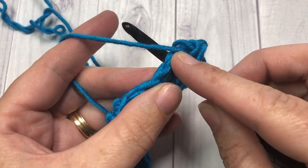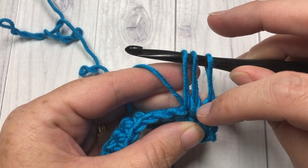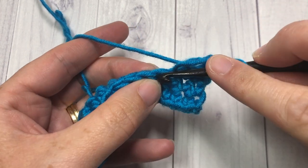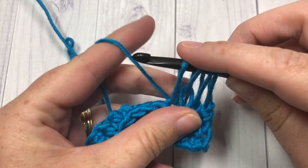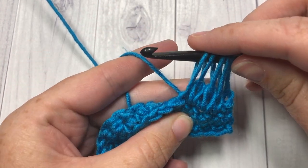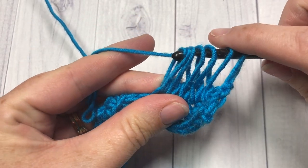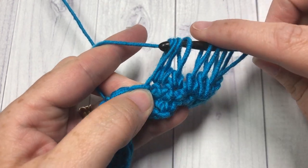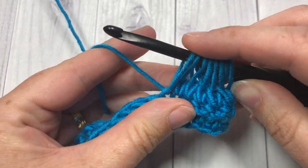Continue that all the way across. Insert your hook into the next stitch, yarn over, draw up a loop to the height of the others. You'll see that chain stitch pull down — that helps secure this loop in place. Yarn over and pull through that first loop on your hook. Continue across: insert your hook into the next stitch, yarn over, draw up a loop to the height of the others, yarn over, draw a loop through that first stitch. Continue all the way across keeping those loops nice and tall. Those chain stitches are basically locking those loops into place, which will be handy in the next step.